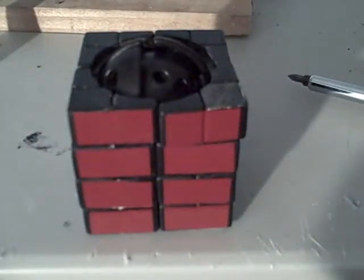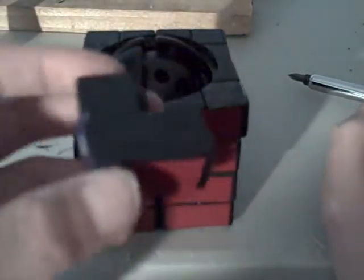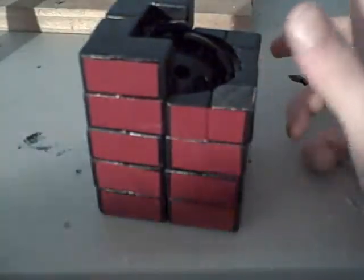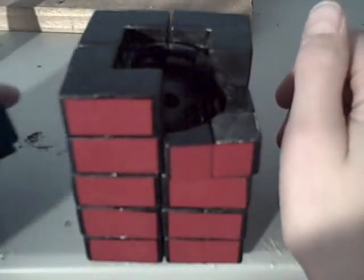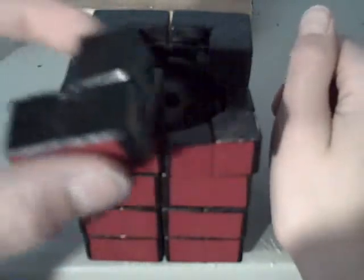Now you're going to do the fifth layer and a smidgen of the sixth layer. I think this part is kind of confusing. So you're going to find your fifth layer pieces, which look like this. One should not be glued. First of all, just place all the ones that are glued — the first one goes there, this one goes here, this one goes back here. Don't place the last pieces that aren't supposed to be connected yet.